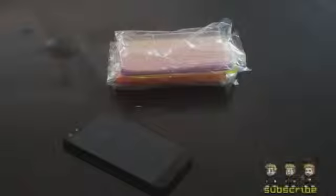Hey guys, Dan here from the iPod Touch world and today I've got a review on these really cheap iPhone 5 cases. They're only a dollar from Auspro Seller and they've got some really funky colors to choose from.